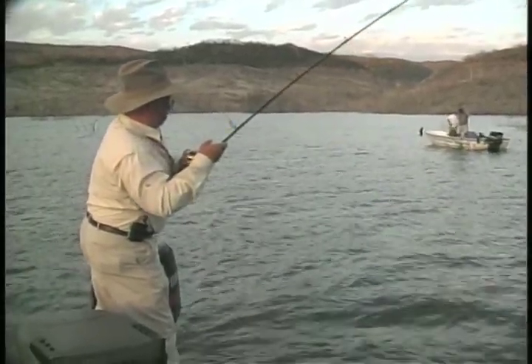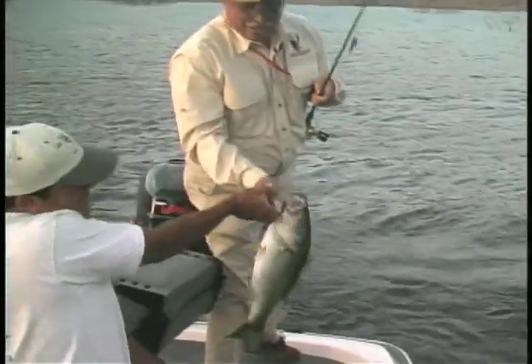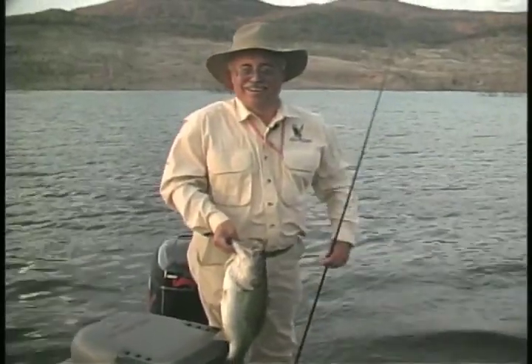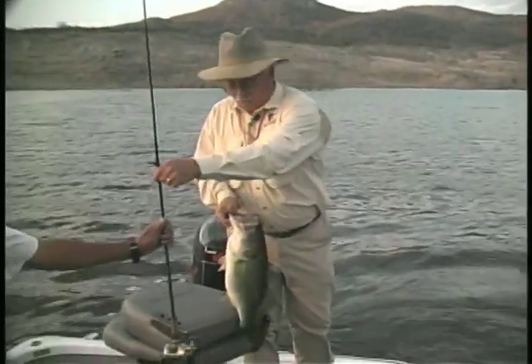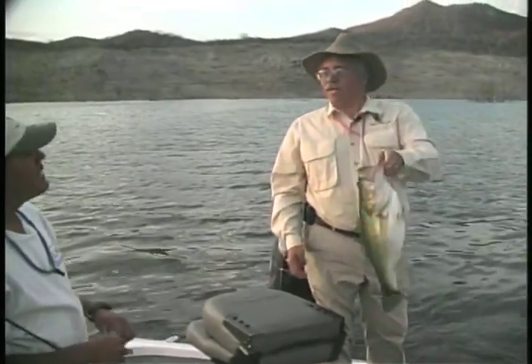Wow, look — another nice fish. Another nice fish. Need some help? I think I can get him. Oh, look at that — it's barely hooked. Watch this, folks, I want to show you something. It goes through just a little piece of skin on this one. Lake Huites — your arms get tired from catching the fish.